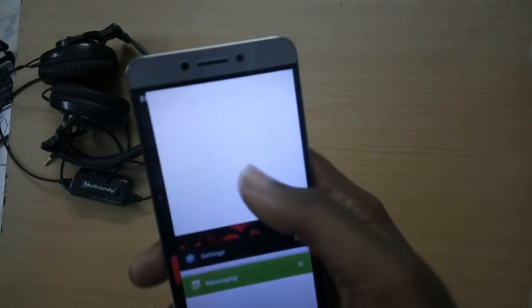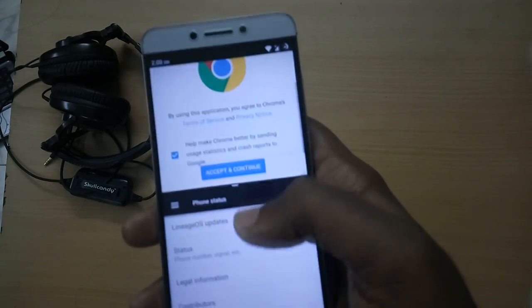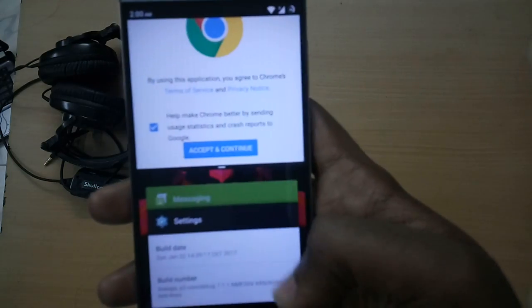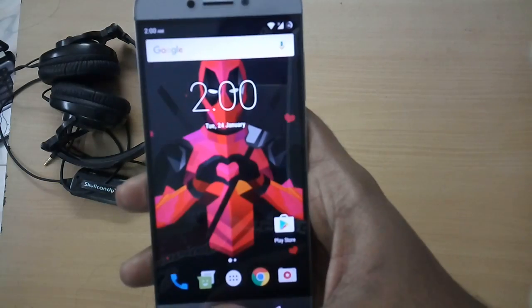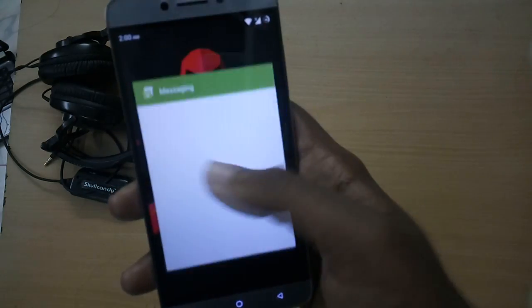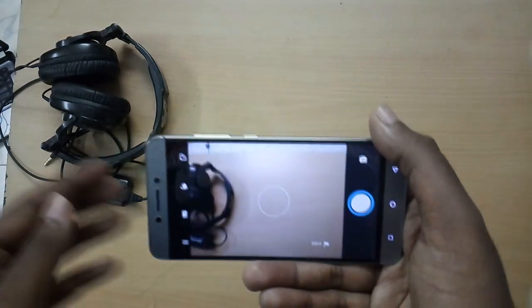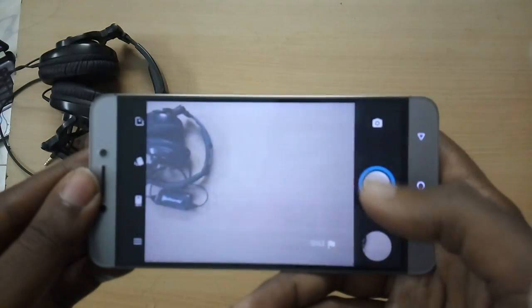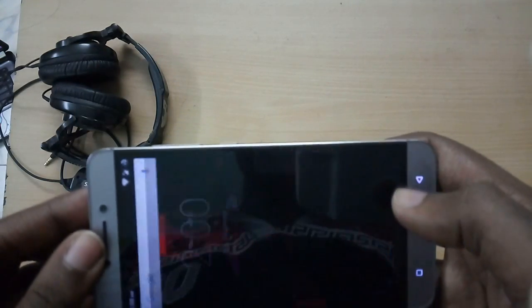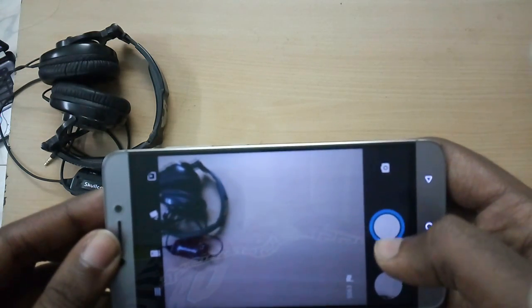With regards to bugs, we have two major ones: the IR blaster is not working, and the camera is not stable. You can only take photos, and even then after a couple of shots the camera crashes. Video recording is completely broken as of the time of making this video. As for minor bugs, there are plenty of minor app crashes, most notably with the YouTube Creator Studio app.